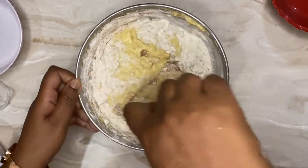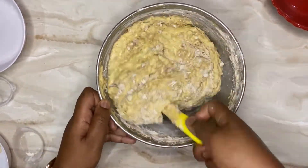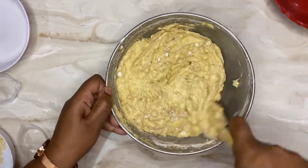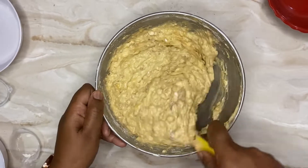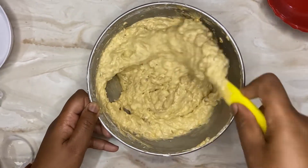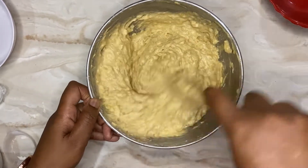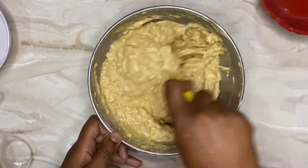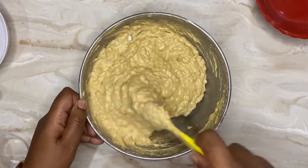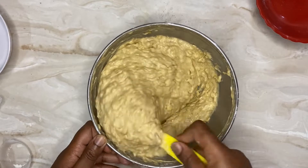Just like that, our plantain muffin batter is ready — how simple is that! So next time you see a ripe plantain on your counter going black, do not throw it out. Peel it, mash it, and make yourself some ripe plantain muffins. Remember, ripe plantain is very similar to a banana — it's just as sweet and delicious.